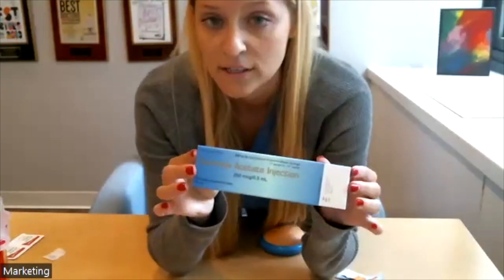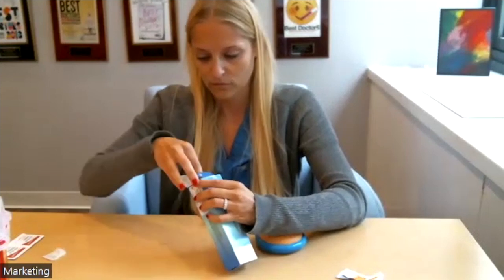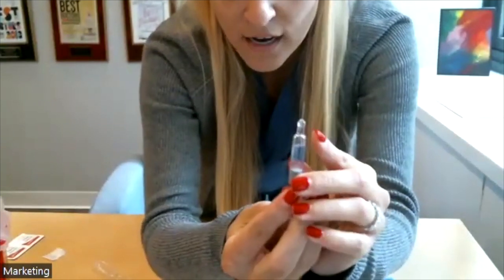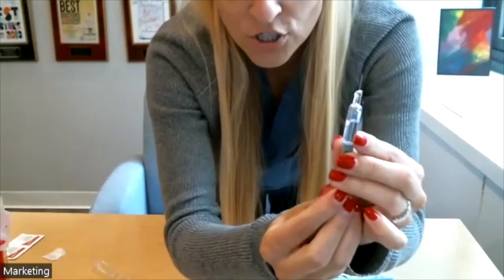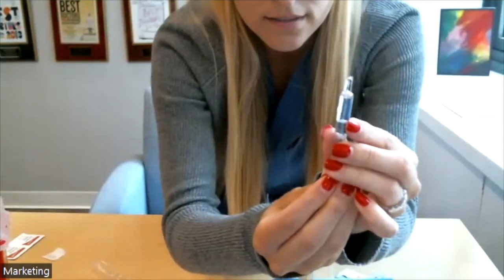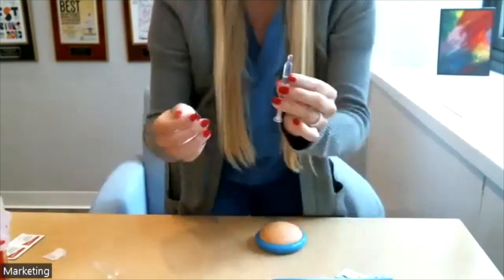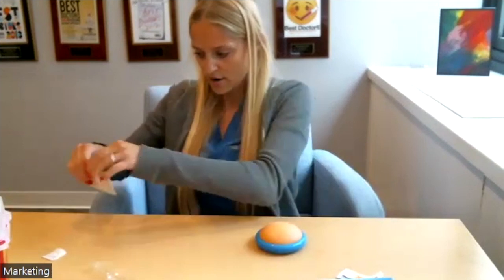The next drug is Ganirelix — the Ganirelix acetate injection, a 250 microgram pre-filled syringe. This one's pretty easy. Take the top off. You'll notice there's some air between the top of the needle and the medication vial. Pull down on the plunger to loosen it, then push up very slowly until you see the first medication bubble come out at the top of the syringe. Now you know the needle is primed and you're not going to inject any air. You can slowly recap it to lay it down flat and prepare your injection site.